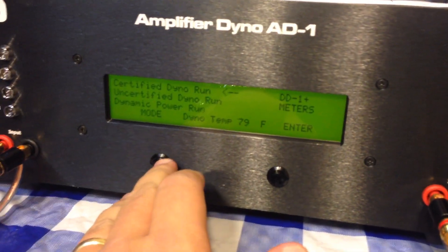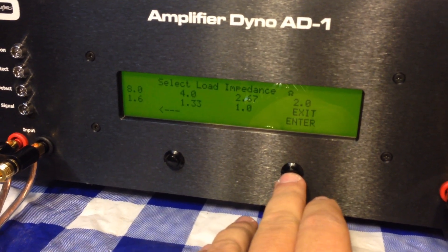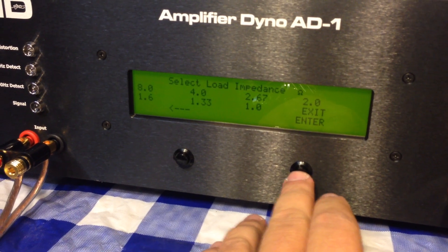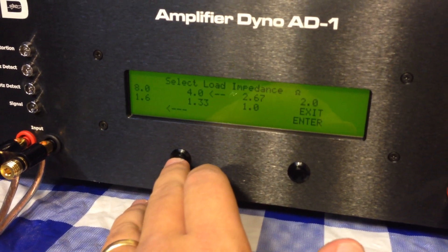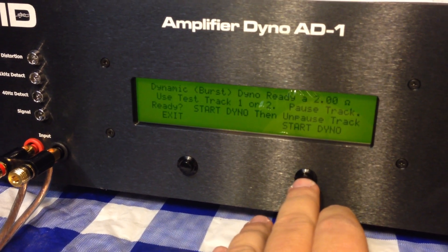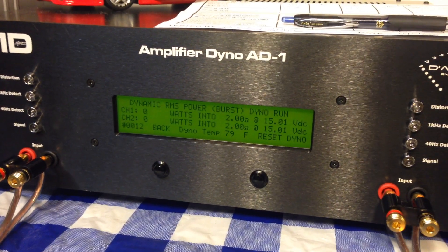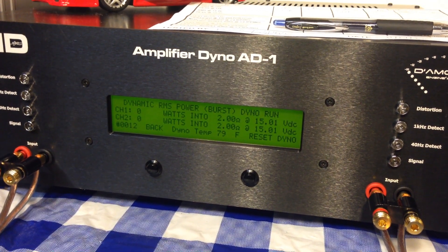So let's try a little dynamic power run. We've got the four channels bridged down to two. This amp's not rated at two ohms per channel bridged, but guess what? It's Rockford — old school. We know it can handle it, so let's try it out.